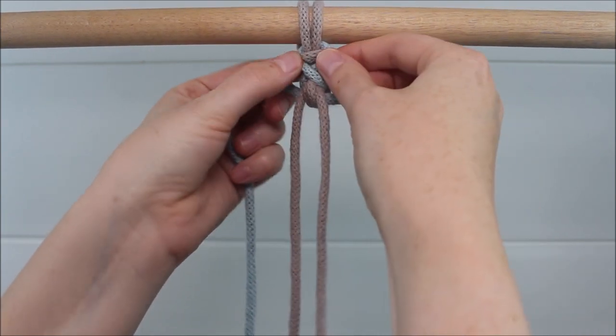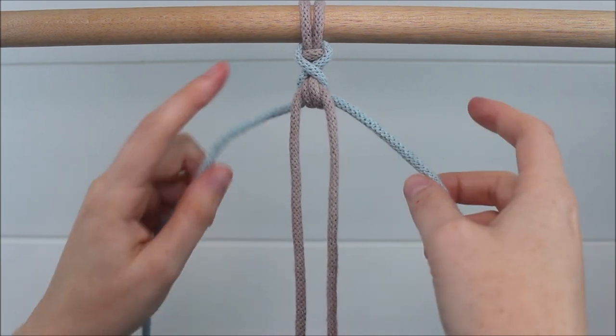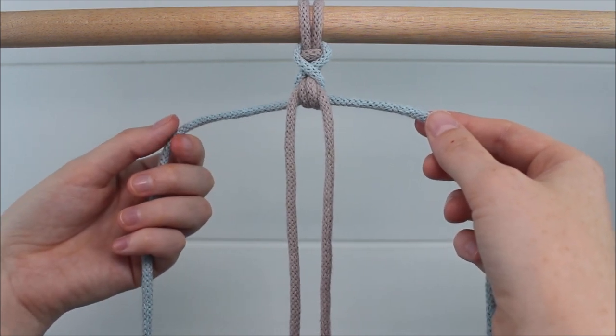Keep adjusting your cords until everything is placed and tightened. It should look like you have this fun cross up above. Now we're just going to repeat the same thing.